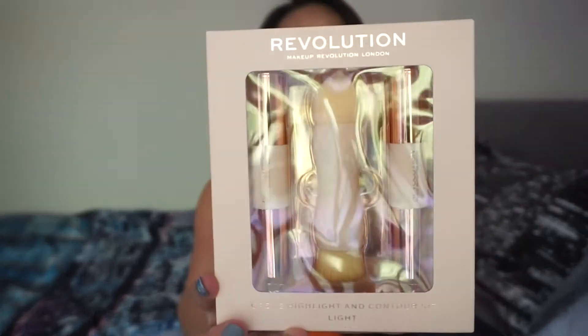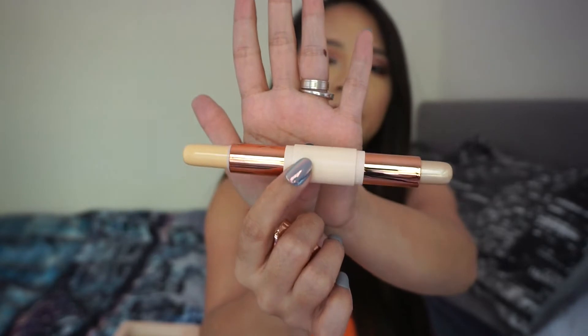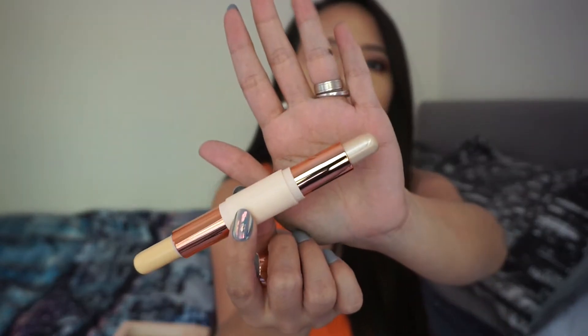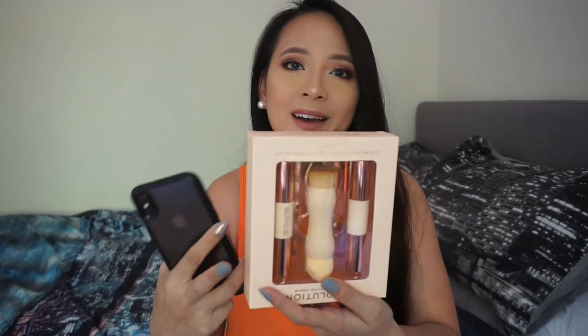Next is the Highlight and Contour Kit in a light shade. It has a highlight pan and a contour pan, and it comes with a brush and a sponge — a dual-ended tool. The brush feels quite soft. I think the original price is around 15 pounds, but I paid five pounds for this one since it was on sale.